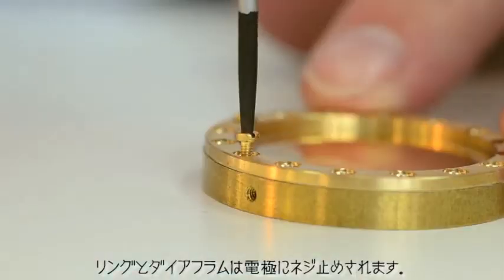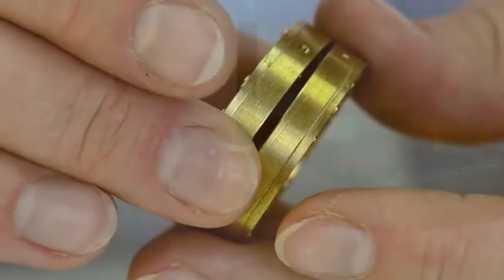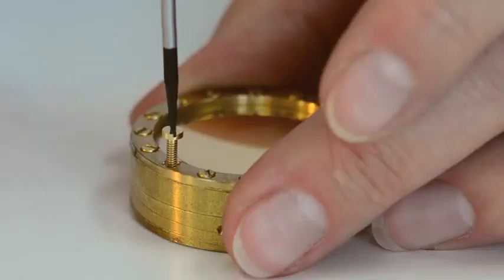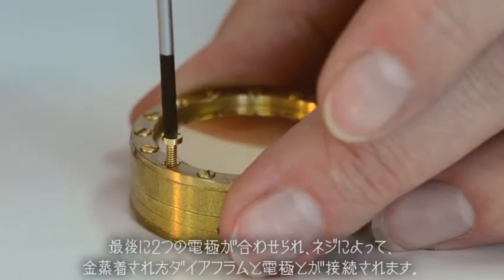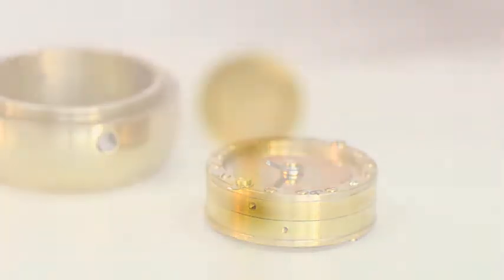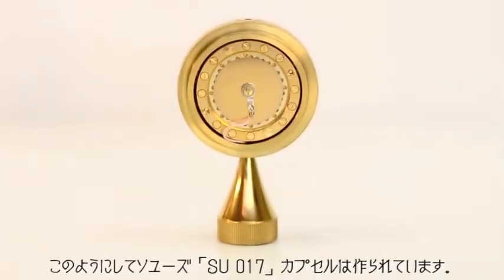The ring and diaphragm are then screwed to the electrode. Finally, the two electrodes are joined together and a screw is added connecting the gold sputtered diaphragm to the electrodes. And thus is born a brand new Soyuz SU-017 capsule.